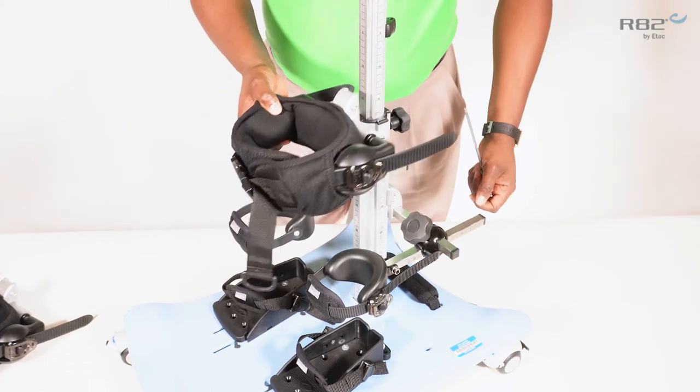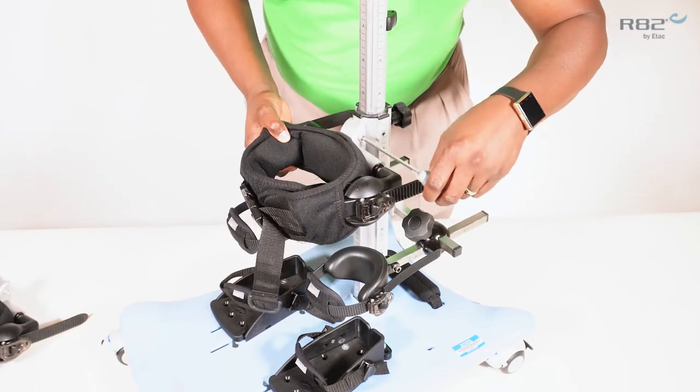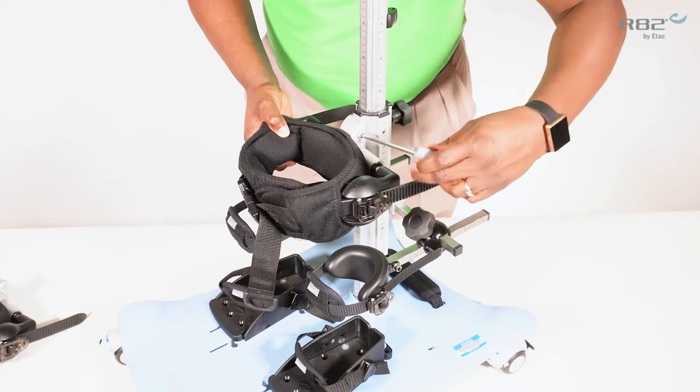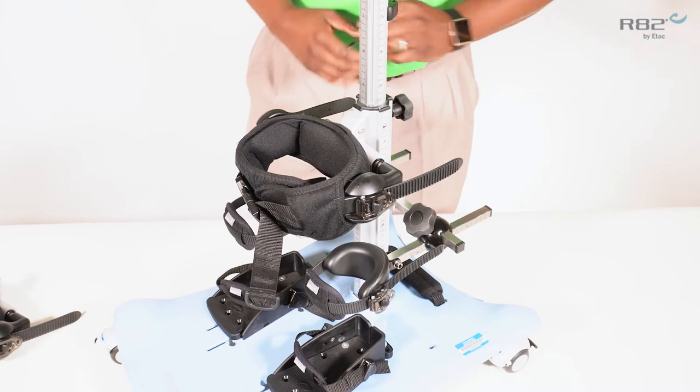Remember to loosen your bracket. Align the pelvic support with the column, and once you reach your desired height, simply tighten your pelvic support in place.